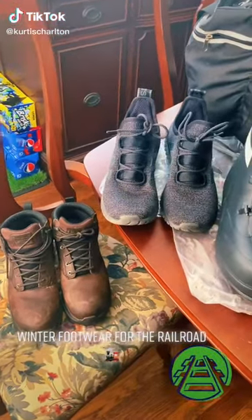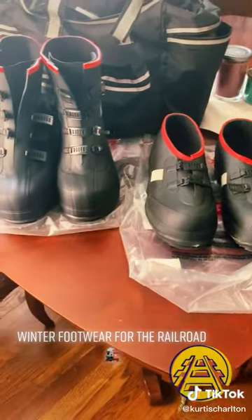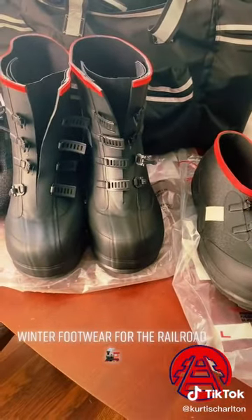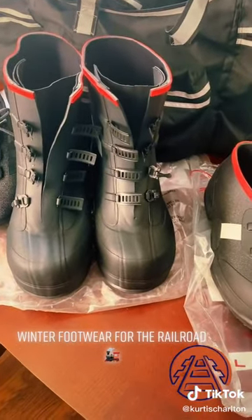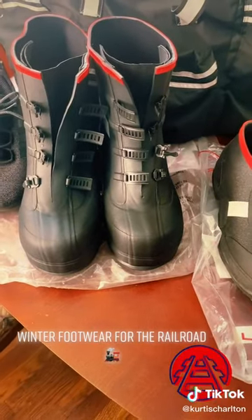Let's talk about footwear, specifically winter footwear. These boots are required by the railroad for you to have during inclement weather. You have to have them on, otherwise your train master will definitely do his best to get you fired. So this is something that you want to have with you every time you go somewhere.